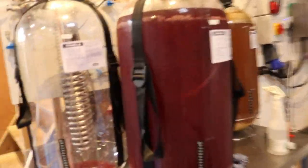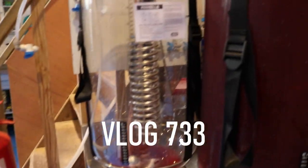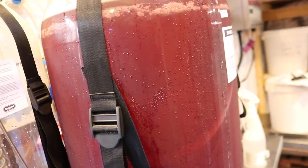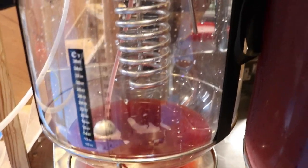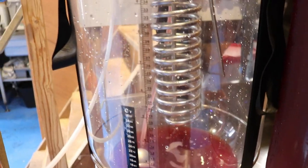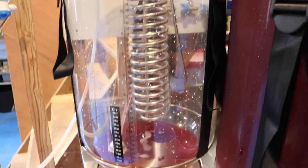Good morning folks, welcome to the vlog. We're on the seventh brew day in a row, and while I'm doing that, I'm also doing my first ever closed transfer. We are moving the raspberry Philly Sour off the yeast cake, which is considerable as you can see, and pushing it across into a newly sanitized, brand spanking new fermenter. That seems to be running extremely well — it looks rather clear and it's a fantastic color.